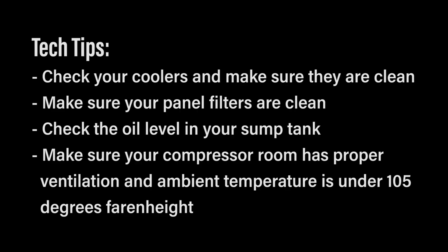Also, you want to assure that your room has good ventilation — that it's not basically an oven where the air is not circulated. You want to be sure to maintain the mechanical room under 105 degrees Fahrenheit.